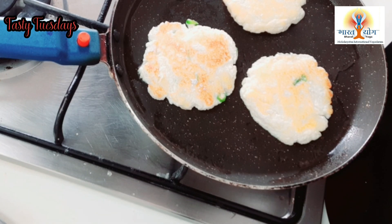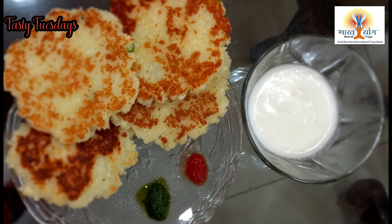This recipe is ready. It hardly takes 5 minutes. It is full of nutrition. Remove it from your plate and serve it with red chutney or green chutney, which are the most important part of our diet.